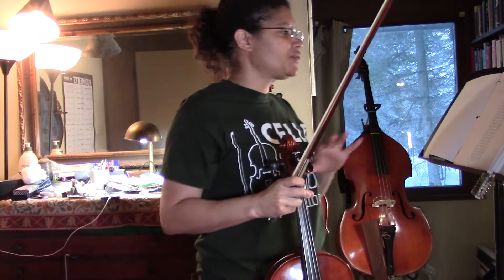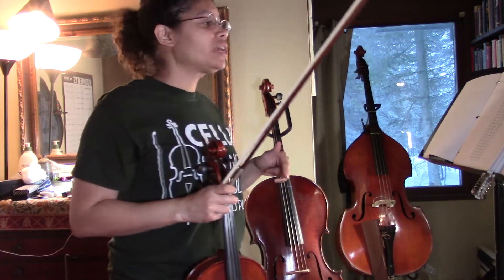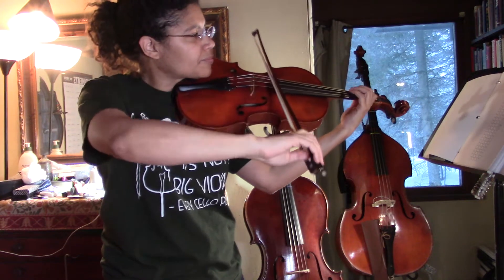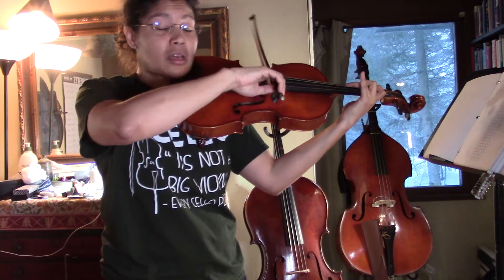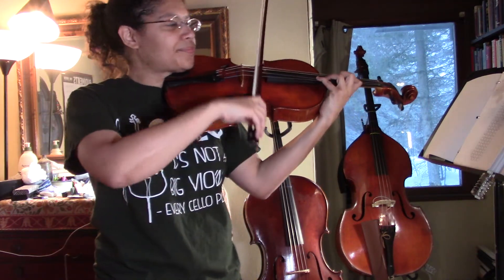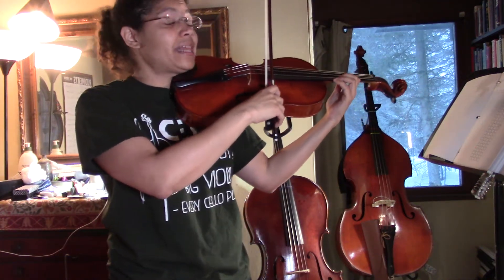For three octaves, we're going to shift in the exact same place, so the scale is going to be exactly the same until we get to the A string. Instead of ending on that first finger, we're going to keep going — going up in whole steps and half steps. Let me get up there starting on the C string. Here's where we're going to add our third octave: one, two, three, and then shift.